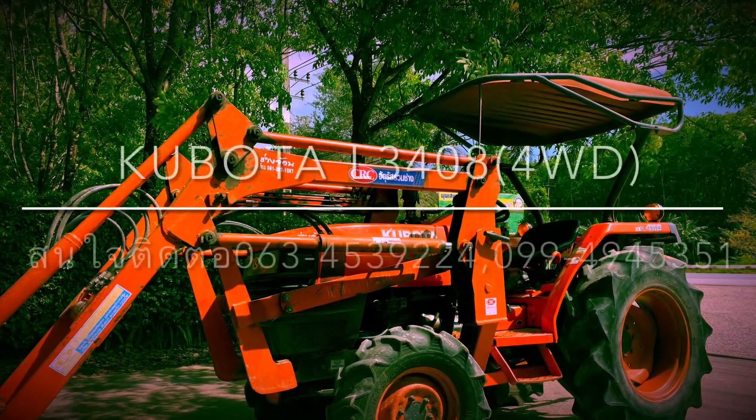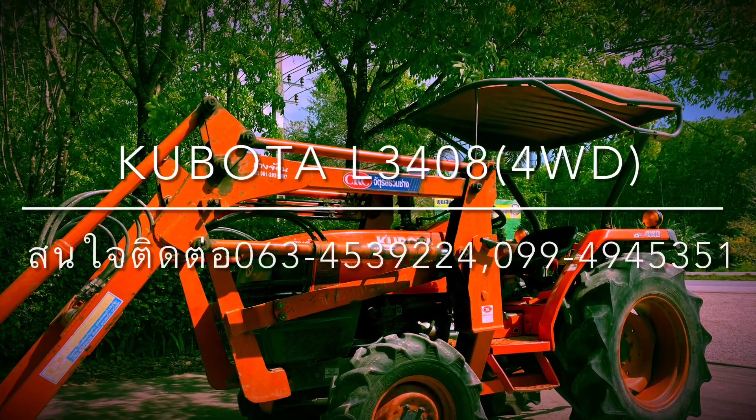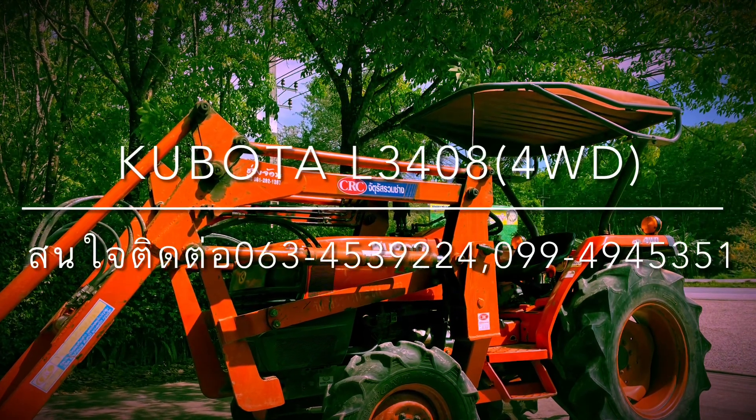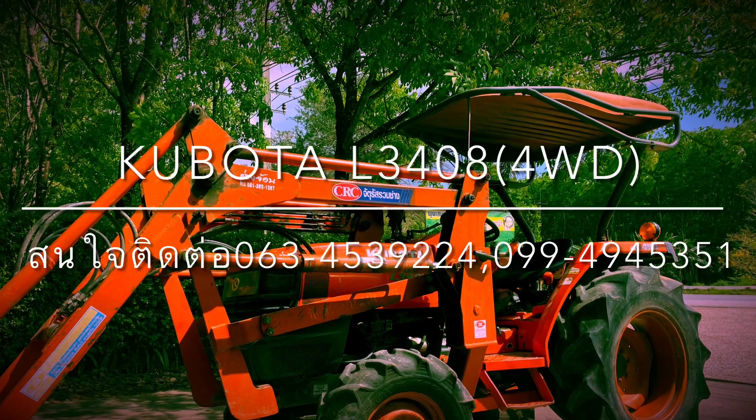Here is a price for 195,000. I recommend the price. For contact: 063 453 9224 or 099 494 5351. Thank you.